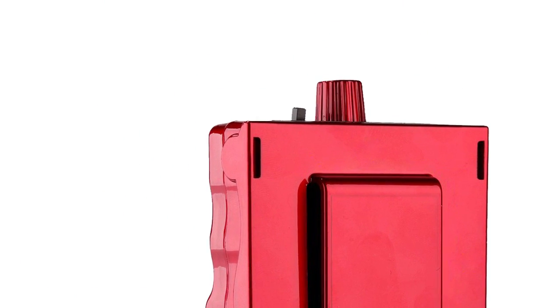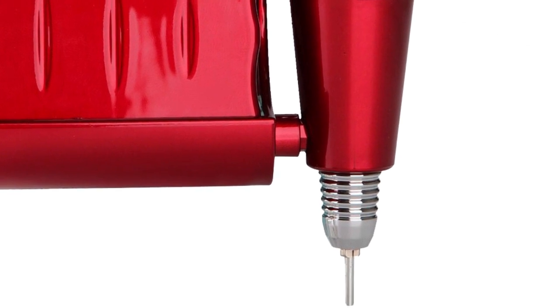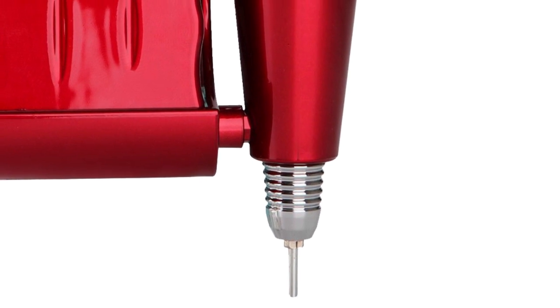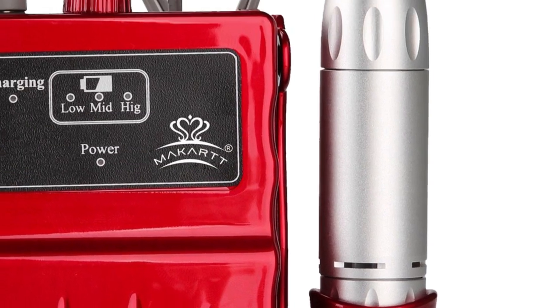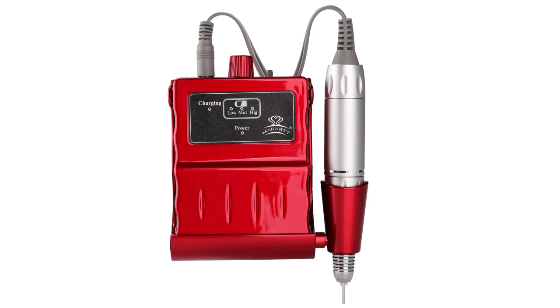Owing to its cordless design, compact size, and lightweight build, the McCarty Nail Drill is highly portable and will ideally fit into your travel bag or case. Fitted with six drill bits and sanding bands, this machine will perfectly trim calluses and cuticles and remove hard gel with ease.